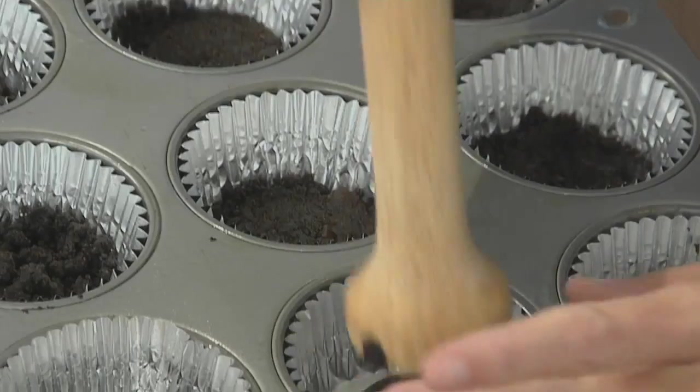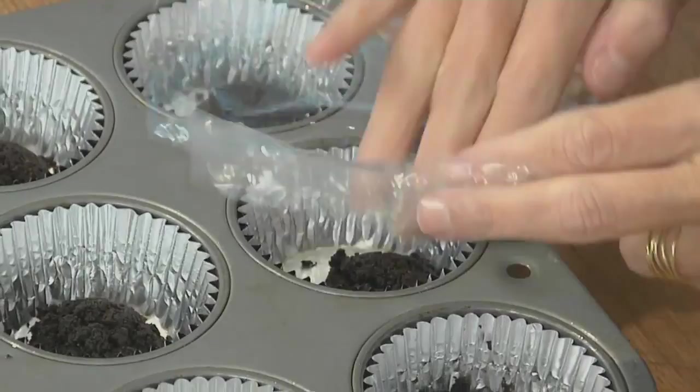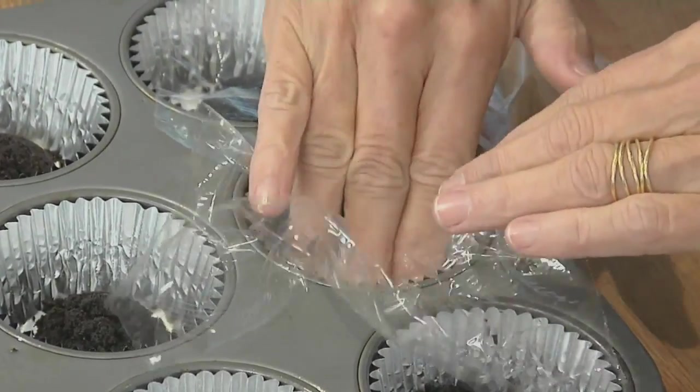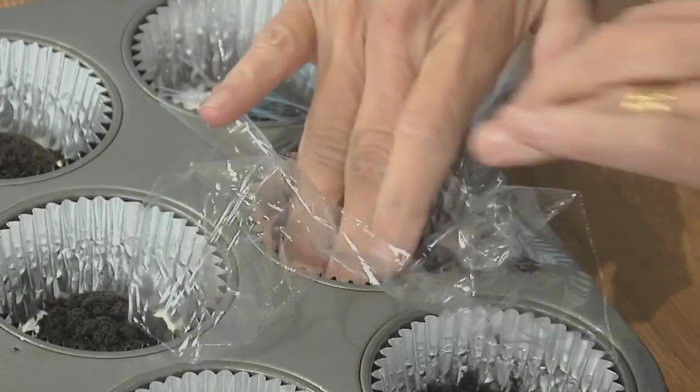If you have a tart tamper, now's your time to use it. If you don't, just use a piece of plastic wrap on top of the crumbs and use your fingers to press down — it keeps your fingers nice and clean. Now we're going to slide the muffin tin into the fridge so the crust firms up, so that when we add the cheesecake, it stays intact.